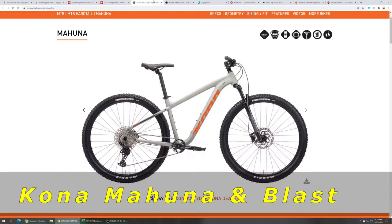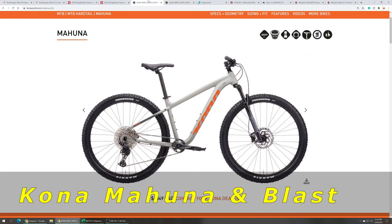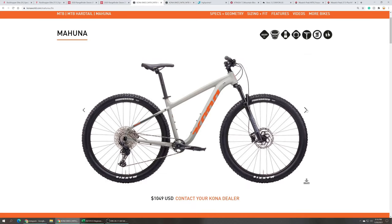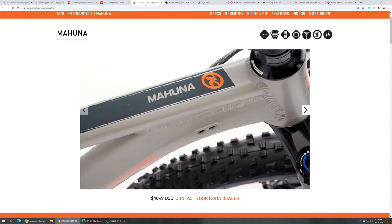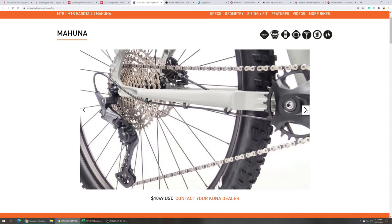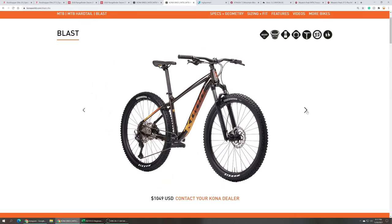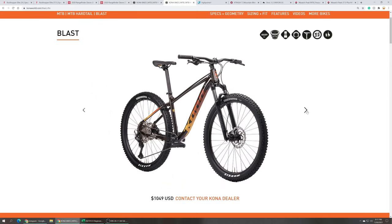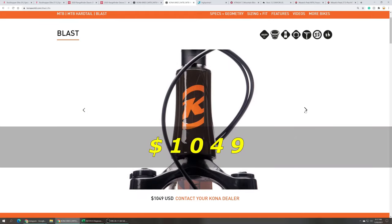Kona offers two bikes that are identically specced but come in different wheel sizes — the Mahuna in 29-inch wheels and the Blast in 27-and-a-half inch wheels. Both are specced with a 100 millimeter RockShox Judy Silver TK Solo Air fork, Shimano Deore 11-speed drivetrain, Shimano hydraulic brakes, and come with a tubeless-ready wheelset and tires. Both the Kona Mahuna and the Blast each retail at $1,049.